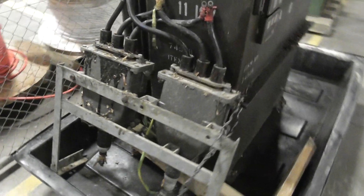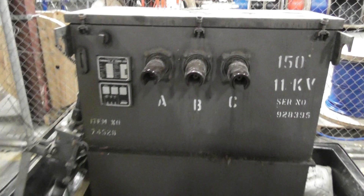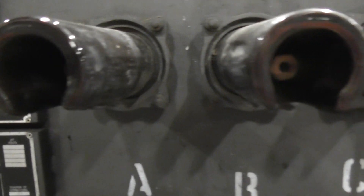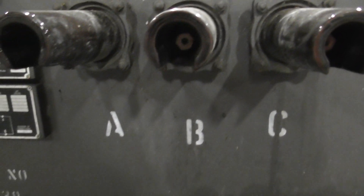Either gets refurbed or scrapped — I'm not sure what's happening with this thing. HV terminals here; all the locks go in like that. It's the HV side ABC.